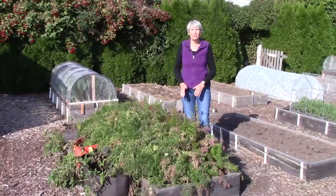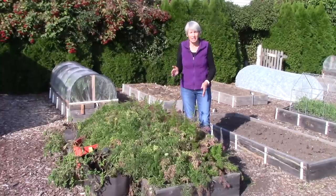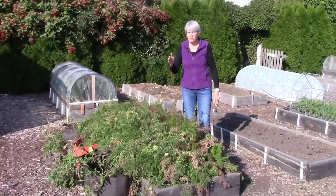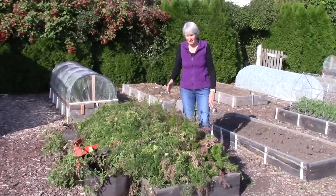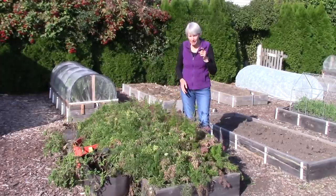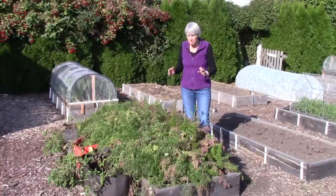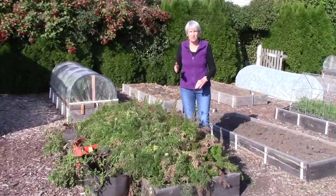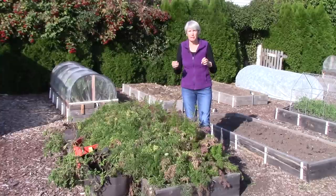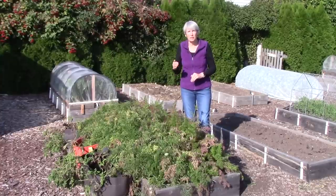Even though we had a lot of successes in the garden, I have to be honest with you — I think I have lost my ability to grow normal healthy carrots. I cannot believe this. The things that carrots do not like: they don't like a lot of nitrogen, which makes their roots split and fork, and they also do not like too much water.